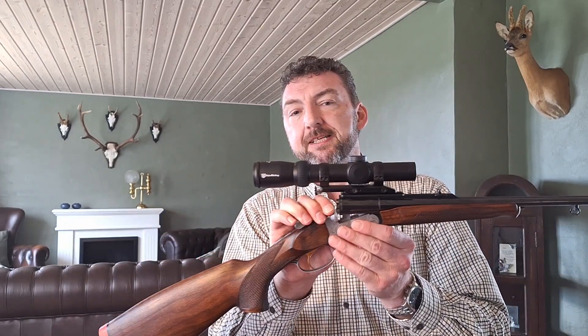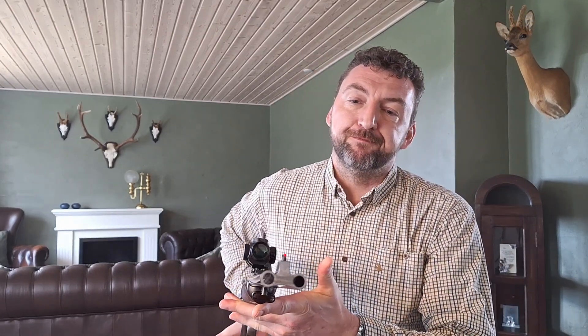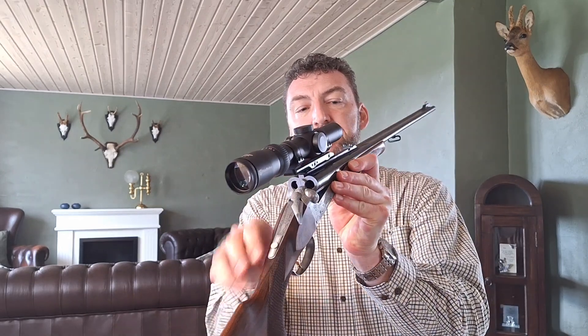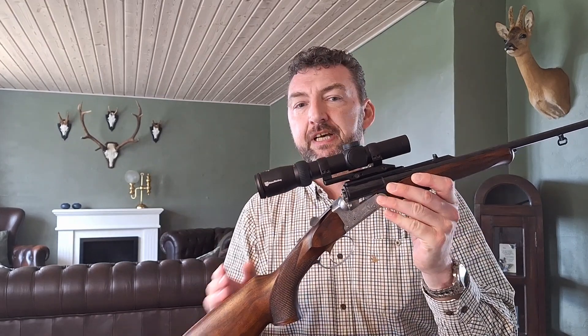This is a Zabati Classic 92DL side-by-side double rifle, chambered in 30R Blaser, with 60cm barrels and a twist rate of 1 in 11. It has a fixed front sight with red illumination and an adjustable rear sight with green dots, so it should be easier to focus and get the alignment.